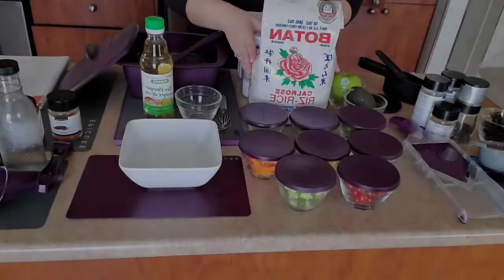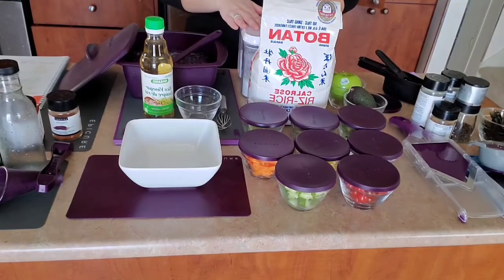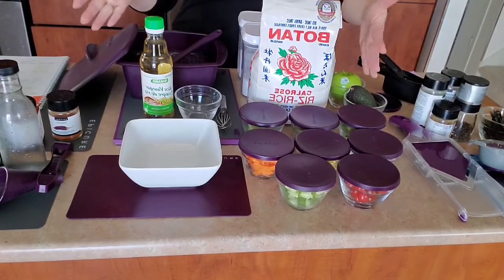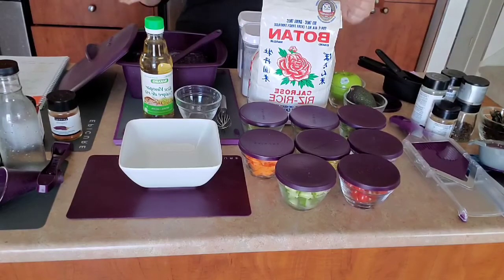I super appreciate your feedback and your shares. So welcome to poke bowl DIY. I'm so excited to show you guys how this plain little white bowl is going to turn into a beautiful, colorful, delicious, healthy poke bowl lunch for today.